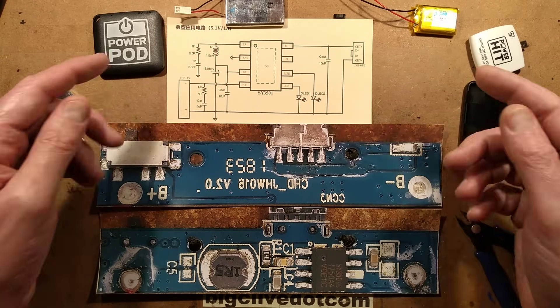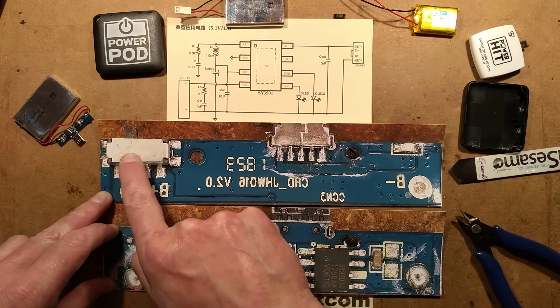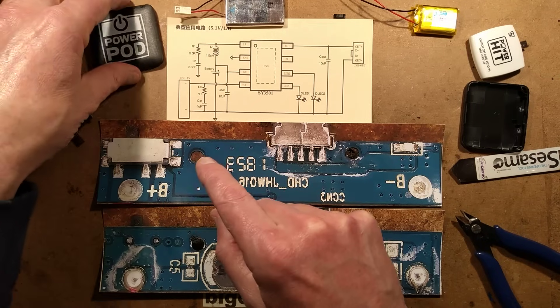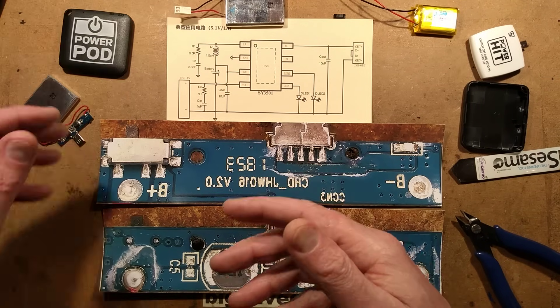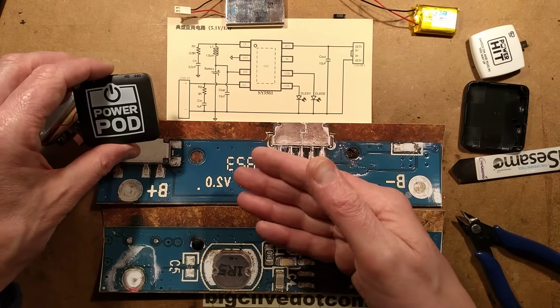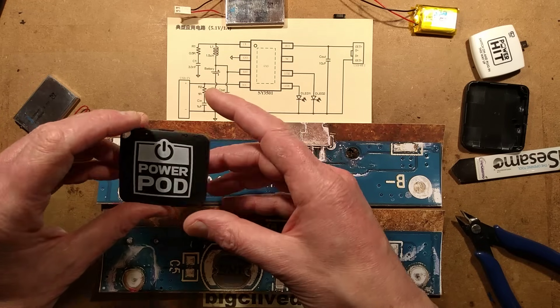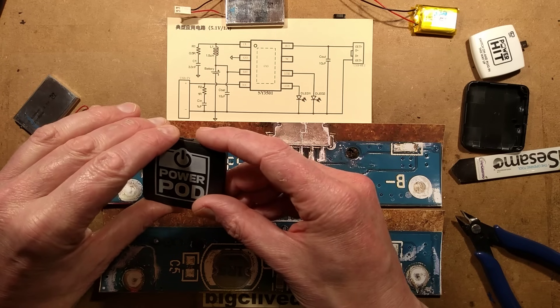Looking at the circuit design, here's the positive coming in, and the first thing it does is go to that switch — the little switch you can control from the edge switch. That's just to make sure it doesn't trickle discharge. As with many power bank chips, they do draw a small passive current. So because this is a one-time-use rechargeable, to give it a long storage life, they've got an on-off switch.